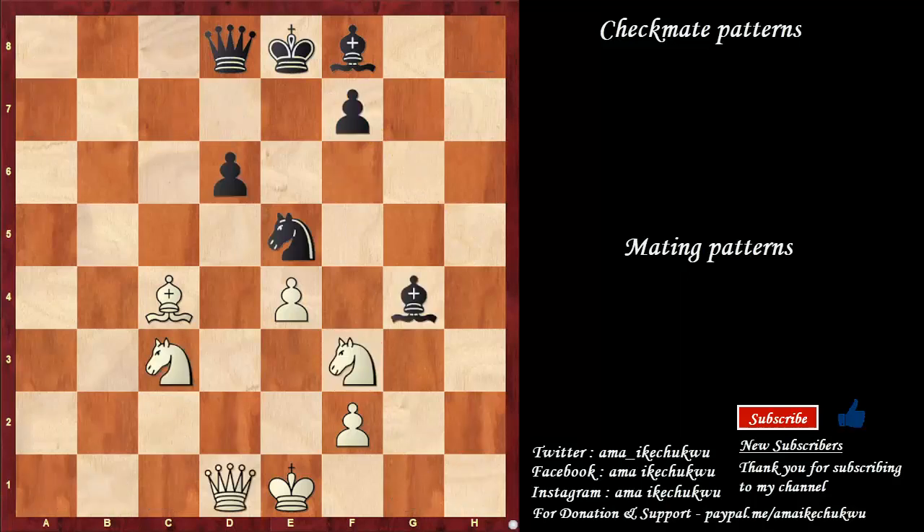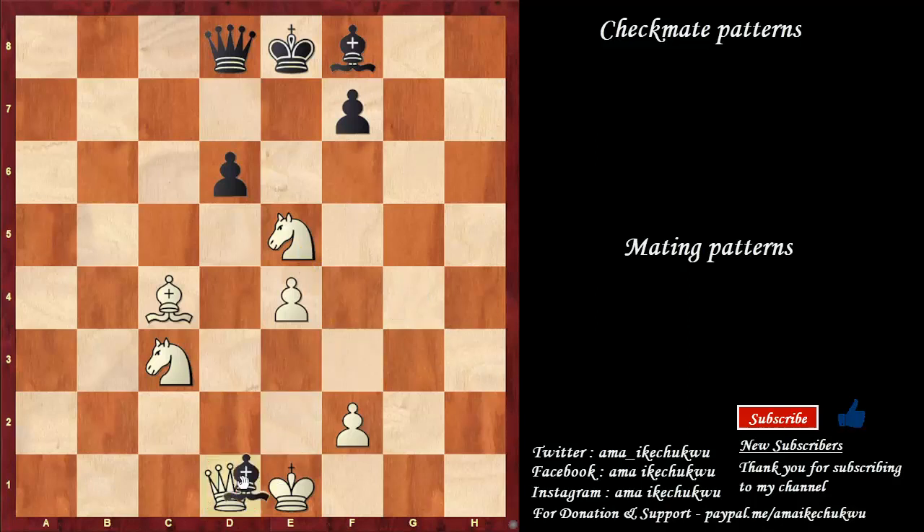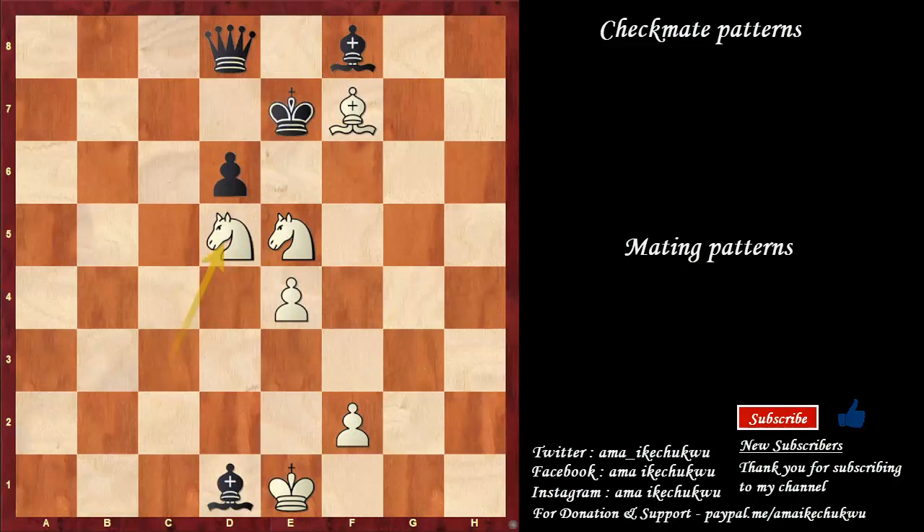This is the last position we are going to take a look at, and the journey so far has been wonderful. Thank you for staying. In this position, we have a wonderful resource by taking the knight on a5. Because by taking this knight on a5, we offer the queen here on d1. So if black takes the queen being happy, the happiness is short — because bishop takes the pawn on f7 check, king to e7, knight to d5 is checkmate.